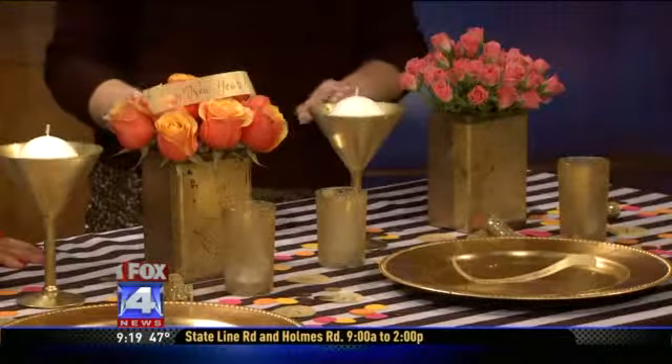Everything I've done as far as flowers is something that you can do at home by buying loose flowers — you don't necessarily have to buy an arrangement. For your table you can just buy stems and put them in whatever you have at home, any sort of vessel you think is unique and pretty, you can use that.